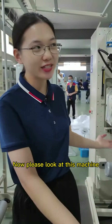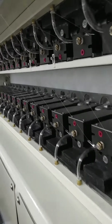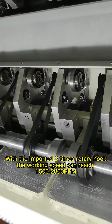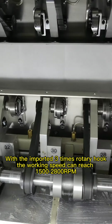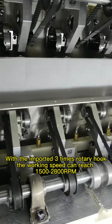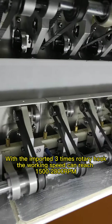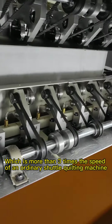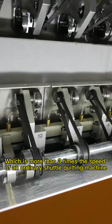Now please look at this machine. With the imported 3x rotary hook, the working speed can reach 1500 to 2800 RPM, which is more than 3 times the speed of an ordinary shuttle quilting machine.